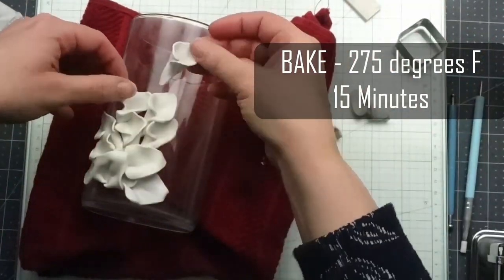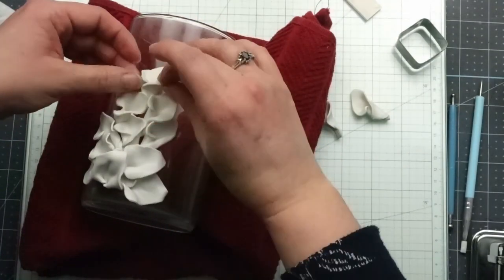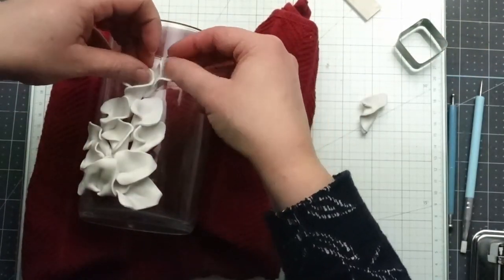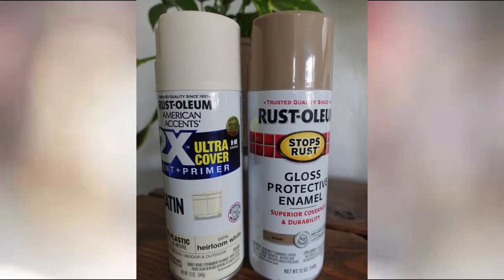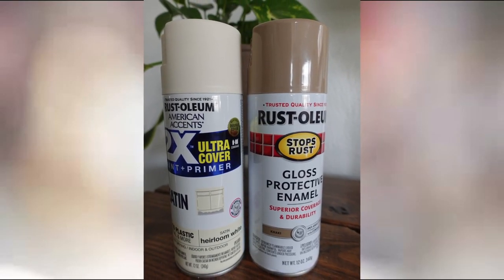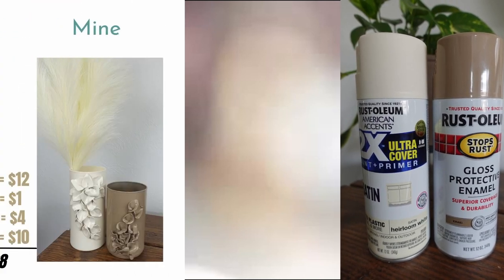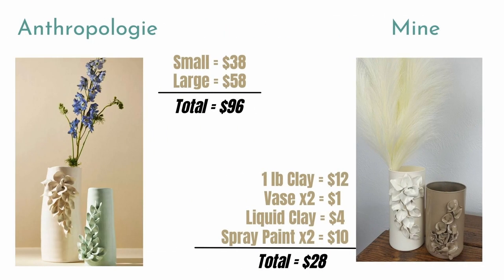I also used this liquid Sculpey which acts as a glue and added a dab under each petal so it stays in place once it's baked. I rolled up the rest of my petals and added them to the vase trying to closely mimic the shape of the Anthropologie version. Once I had all of the petals attached I put the vase into the oven at 275 degrees Fahrenheit for 15 minutes then turned the oven off and let the glass cool down inside. I made two vases and spray painted them — I used heirloom white on one and khaki on the other both by Rustoleum. I only had to spend money on one of the spray paints but if you had to buy everything this would cost about $28 for both compared to Anthropologie at $96.